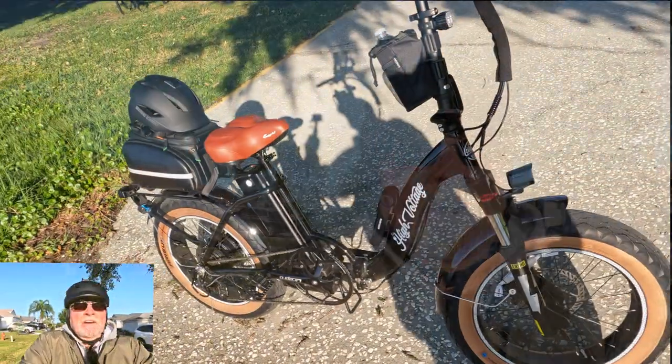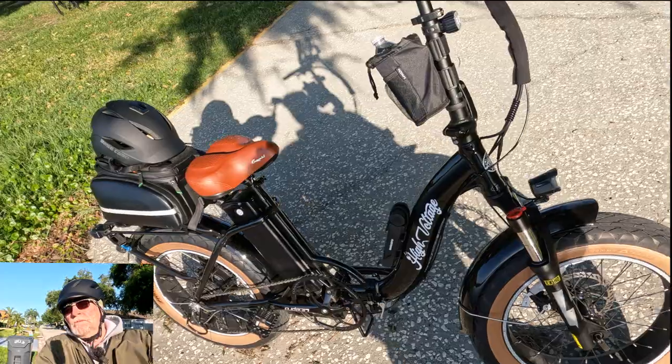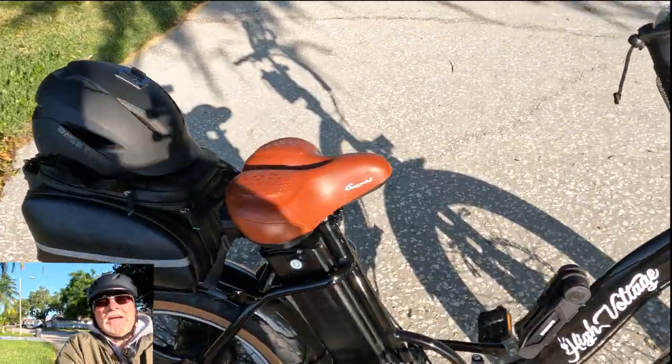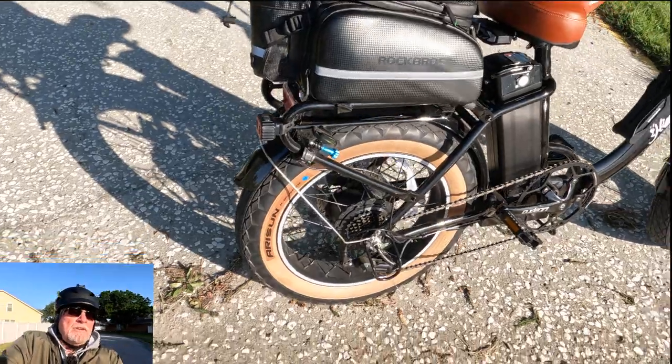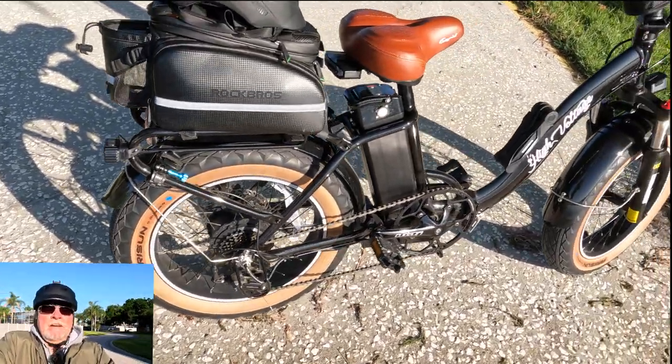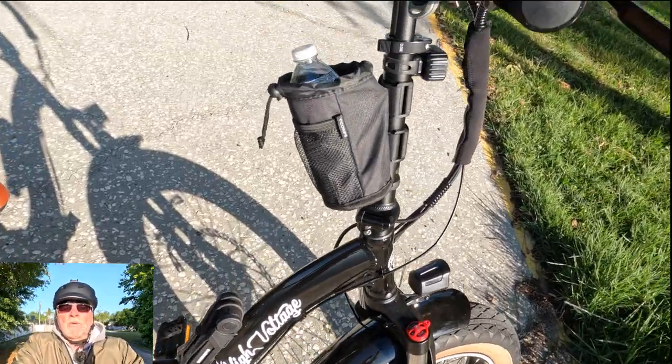Hello and welcome to Paddling and Pedaling Florida Adventures. I'm your host, Mr. D. Today we're out on the bike, and we haven't done a YouTube video — paddling or pedaling — in a little while. So I figured I would put one together today because I am unveiling my finished product on the High Voltage Spark.